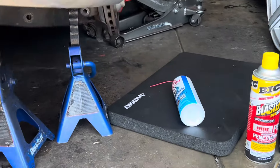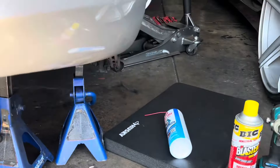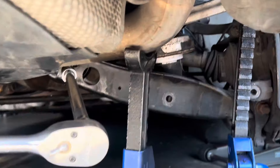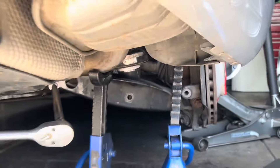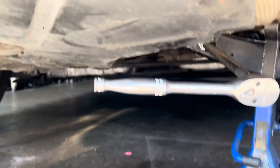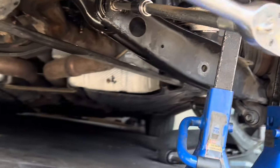I'm stuck on the very last strut on this SL 600 V12 — the passenger side rear. The driver's side rear was tight and rusty but that bolt broke loose no problem; it was tighter than normal but not a real struggle. This one right here is a whole different story — I cannot break it loose for anything.